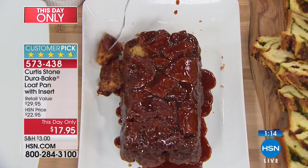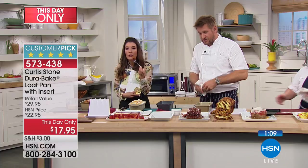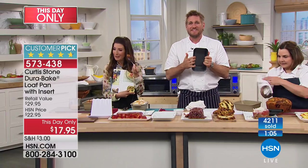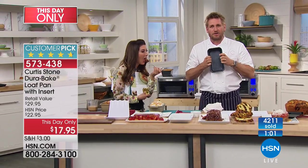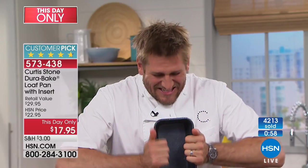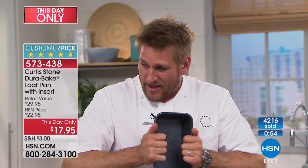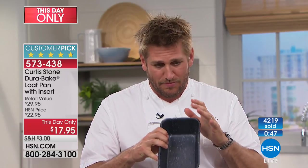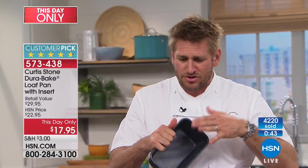Does it cook more evenly than other bakeware? If you've been baking with a loaf pan for years, the difference is that this is super strong — not flexible at all. Some pans you'll hear buckle and flex. This is super strong and cannot be bent in any way. If you gave me a normal aluminum pan, I could crush it, but not this one. So first, no warping or buckling; second, perfect food release that just makes your life so much easier.